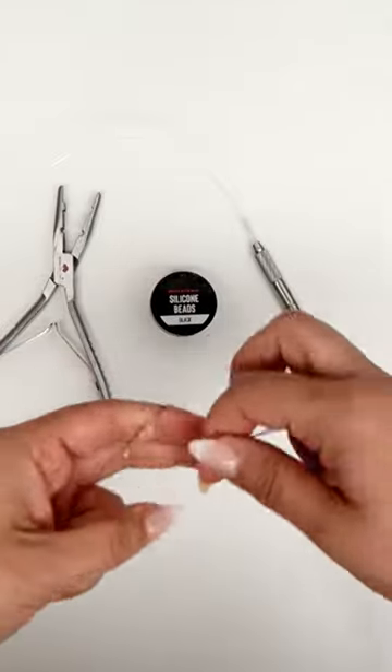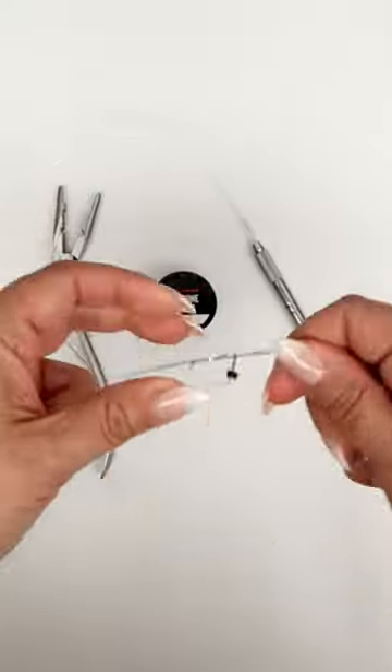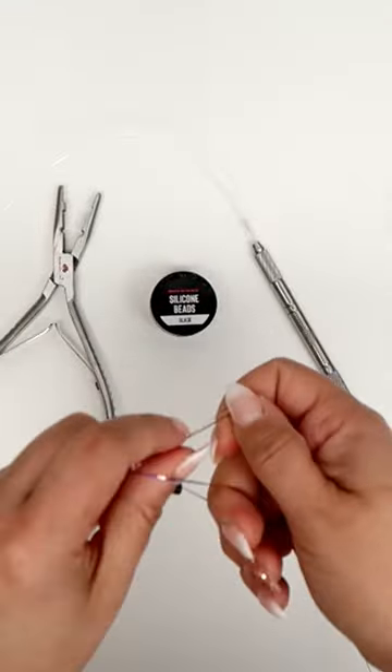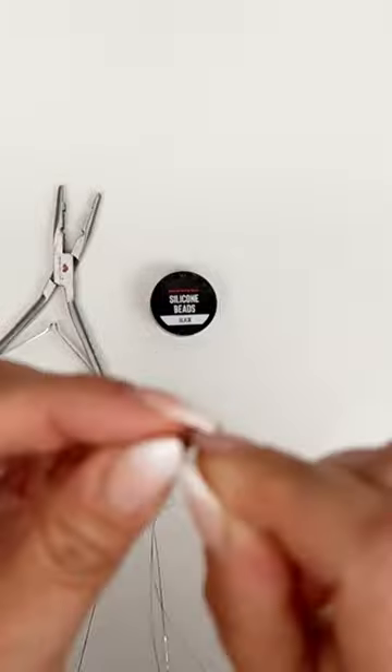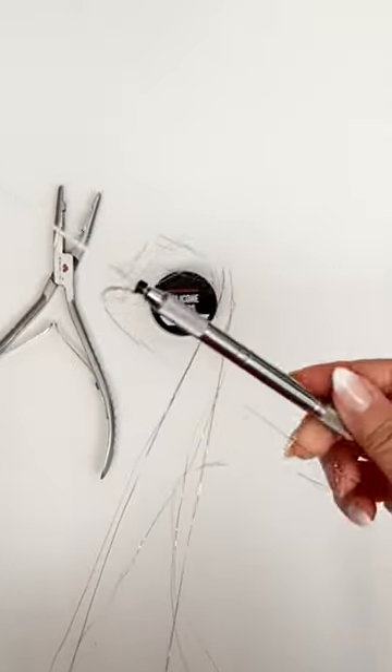First, you're going to take those Donna Bala silicone beads and insert your tinsel of the color of your choice. Then you're simply going to tie two knots right on top of that silicone bead and insert it into your loop tool.